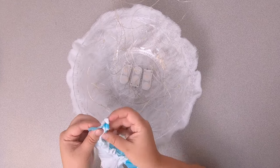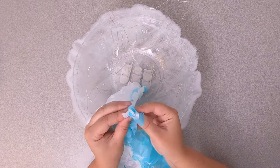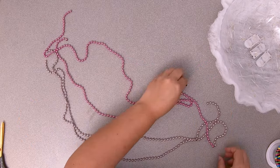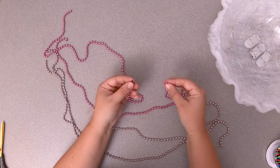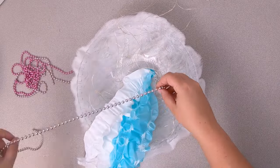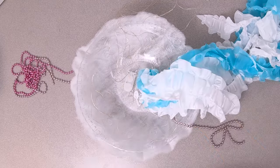Next, it's time to fill the blank spaces on the underside of the jellyfish. Take about four bead necklaces, cut the loops, and attach two of them together to make a longer strand. Now hot glue the three strands into the bowl.